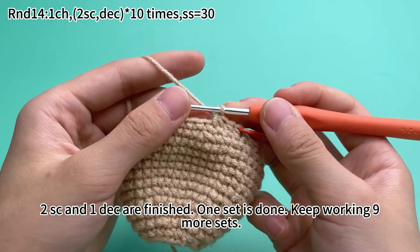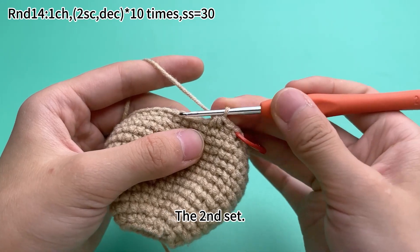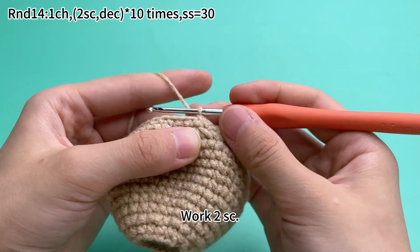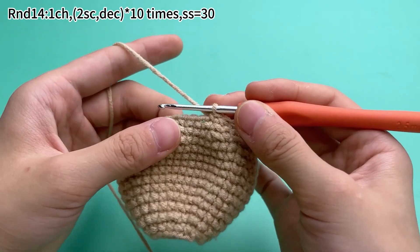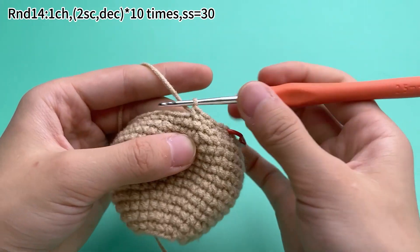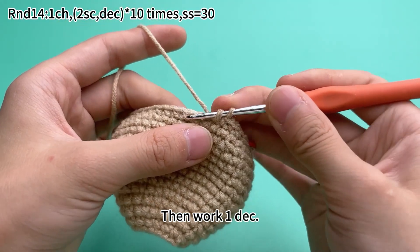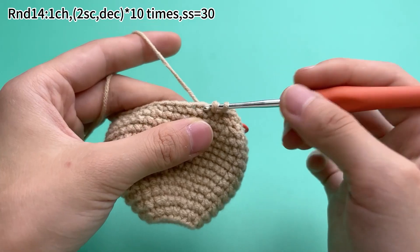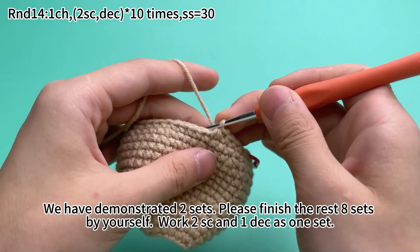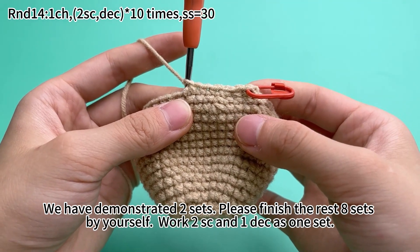Once that is done, keep working 9 more sets. For the second set, work two single crochets, then work one decrease. We have demonstrated two sets. Please finish the rest eight sets by yourself, working two single crochets and one decrease as one set.